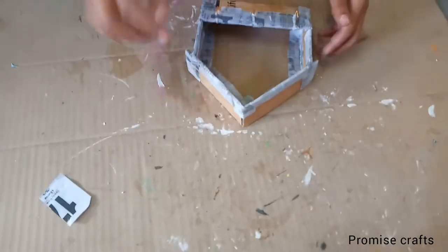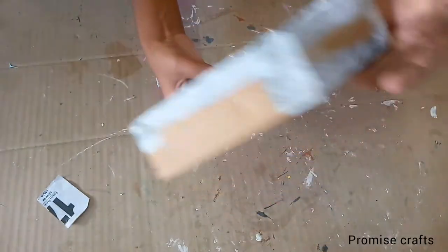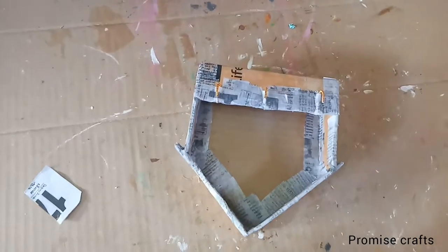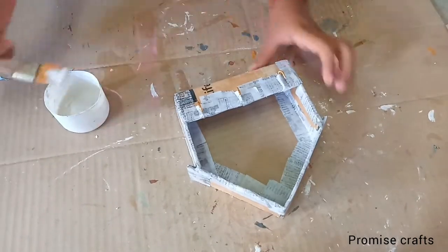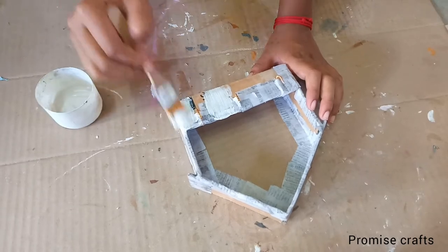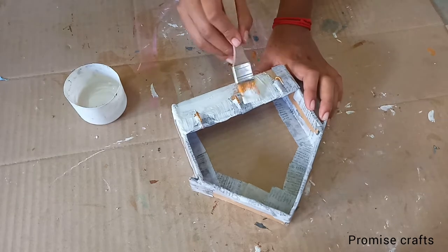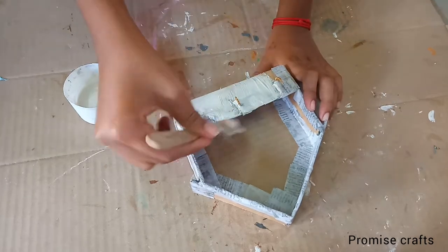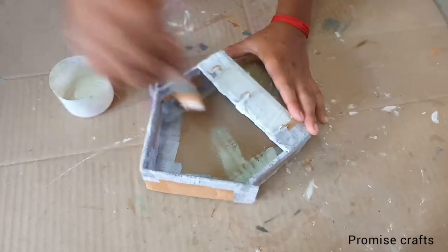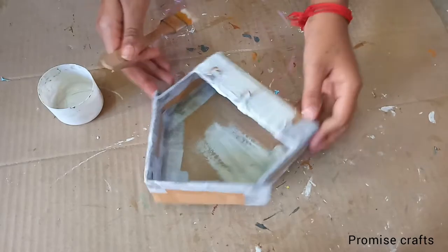I will apply the plaster of paris and glue. I will use the plaster of paris or white cement. I will apply it to the board fully. I will apply it all over — apply it full.